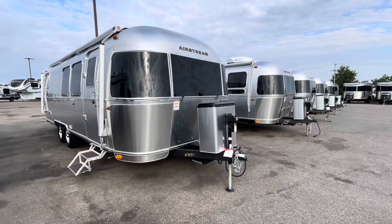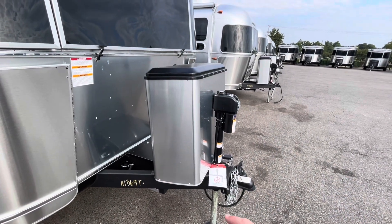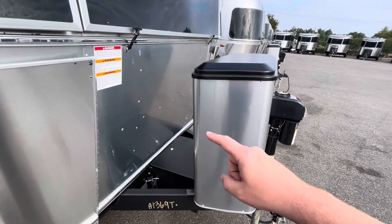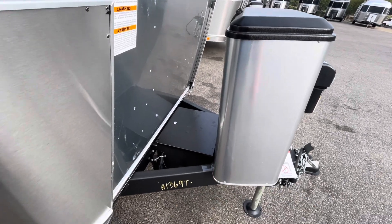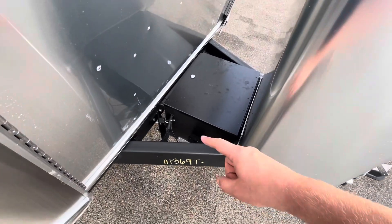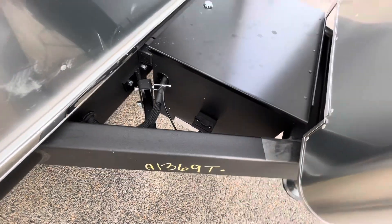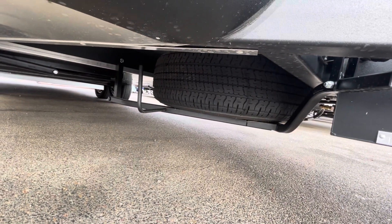The first thing you're going to see is the electric tongue jack, which does come as standard equipment on all 2024 Airstreams, including the Bambi. You have 30-pound propane tanks on the International behind this shroud, and your battery box here. This one is equipped with a 300-watt rooftop solar package, but if you want additional solar, there's a plug-and-play connection right here where you can hook up mobile panels and stretch your batteries. Here's your spare tire down underneath.